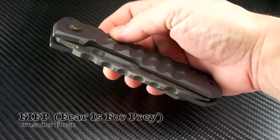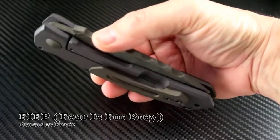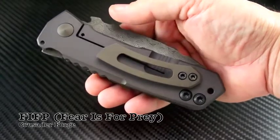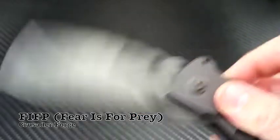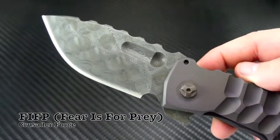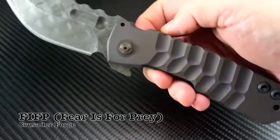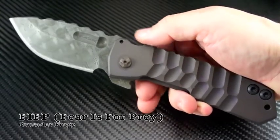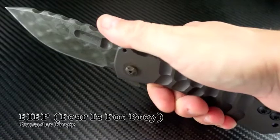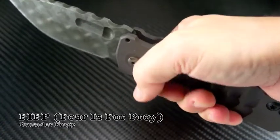The FIFP in hand comes across as a pocket tank. This knife has some of the thickest stock materials I've ever seen. The blade comes in at just over 3/16ths thick with a 4¼ inch long blade. The titanium frame is almost a ¼ inch thick in some spots with extreme jimping for a solid grip. I'm amazed at how crisp and easy this knife flips.